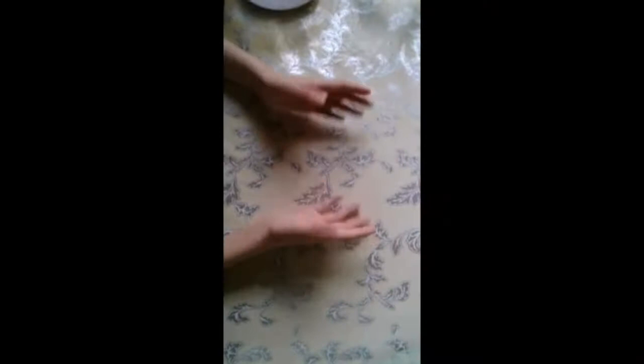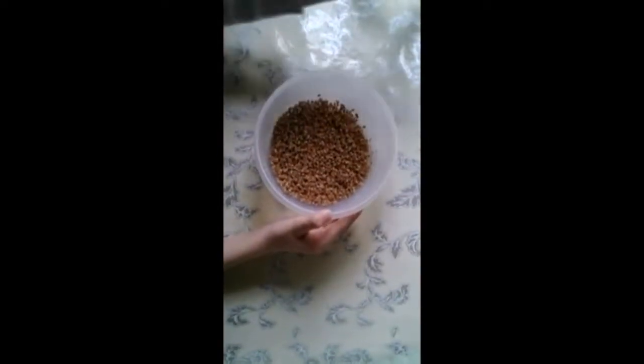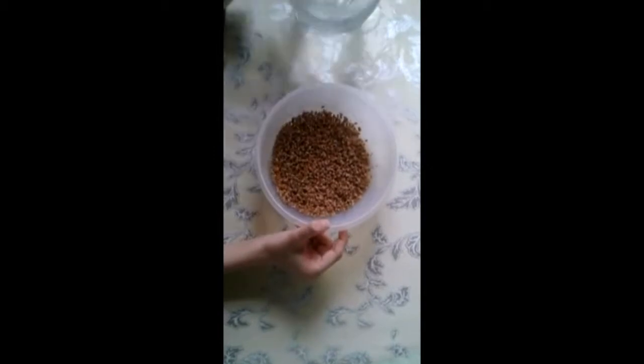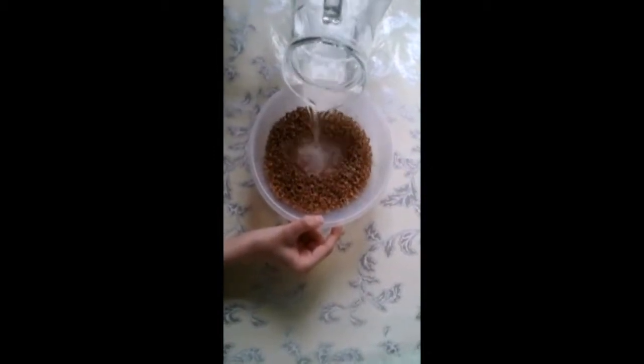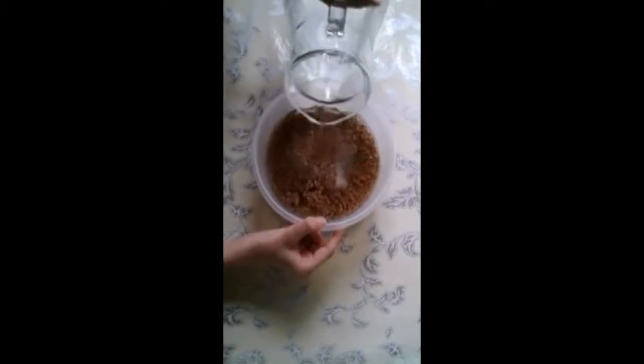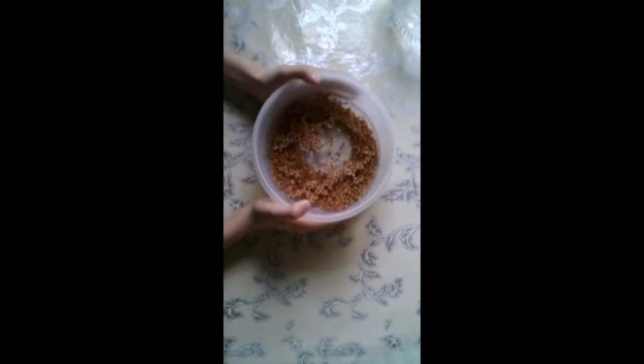In order to make the samani, we take 100 grams of wheat and a little water. We pour the wheat in the water and leave it for 3 days. The water should be changed every day.